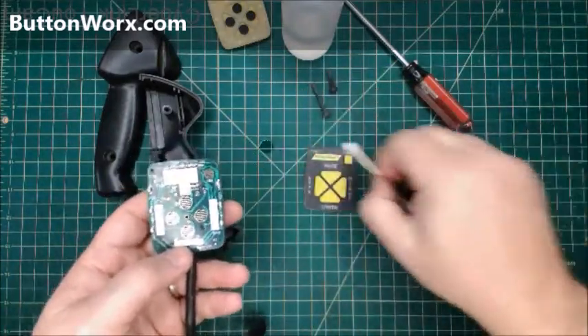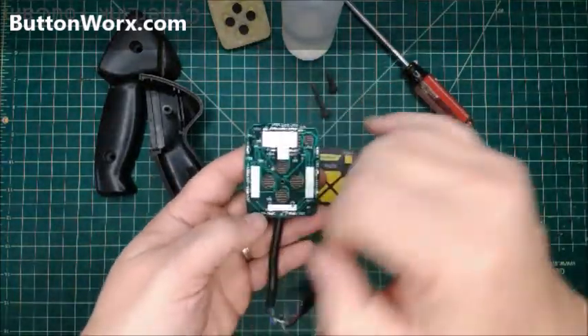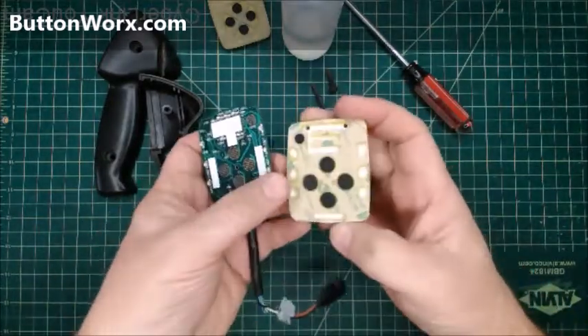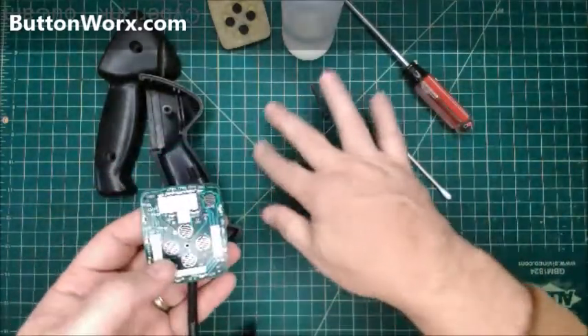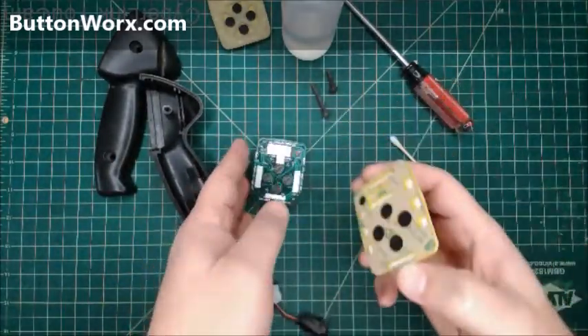For this particular version 2, I've seen a couple different circuit boards — one is white and the LEDs are in slightly different places — but this keypad is designed to fit both versions. So any one with the LEDs on the top, this particular keypad will fit.